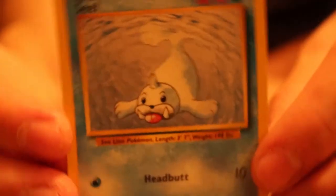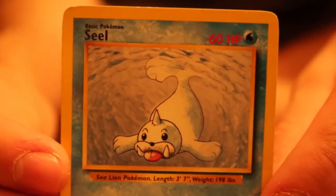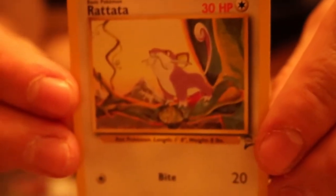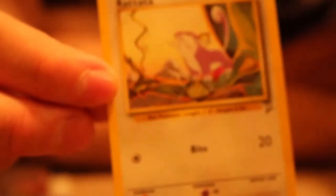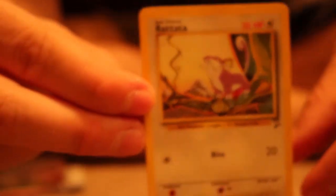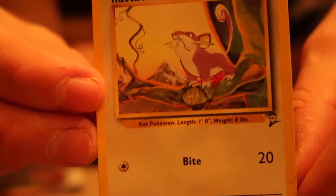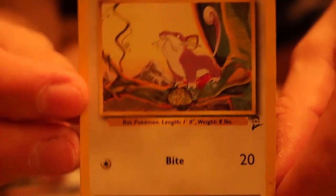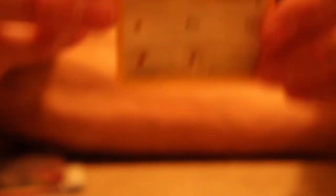We have a Seel — I think this is the Base Set Seel. Seel, seel, seel. I do like the artwork and the texture of it. Very classy, very majestic. And of course, I guess Seel is not base set. And then we have our Rattata. This Rattata is at its top percentage — beautiful. So that is the first set, and these are the cards from eBay.